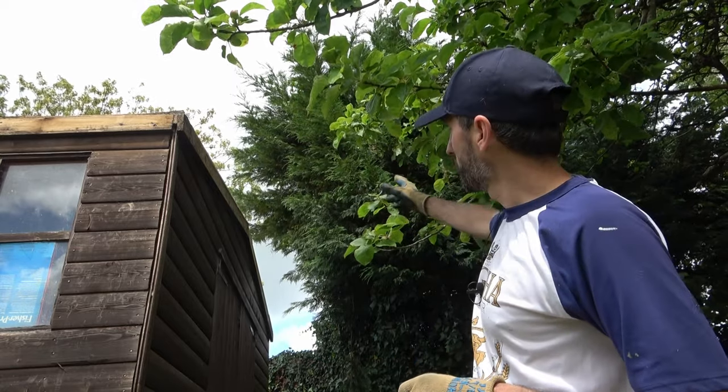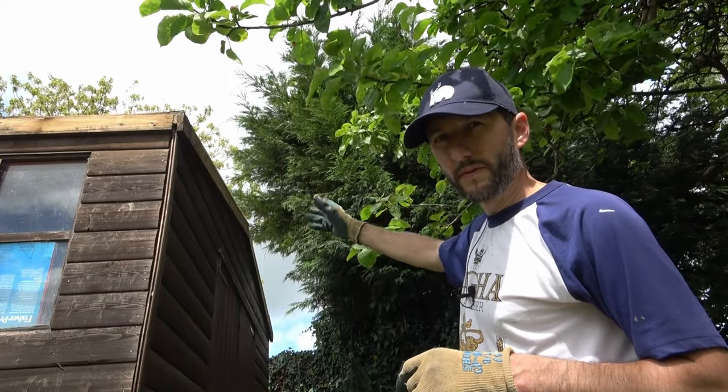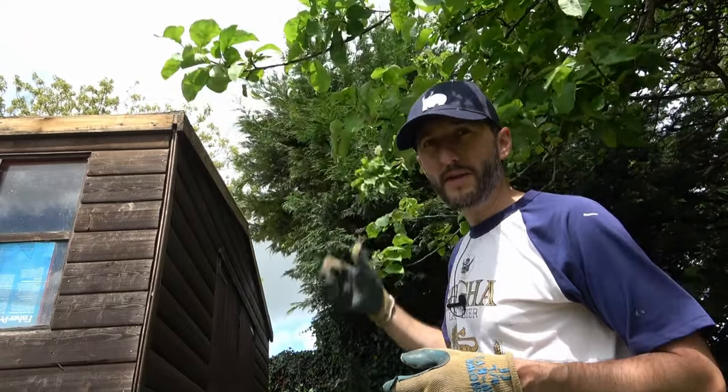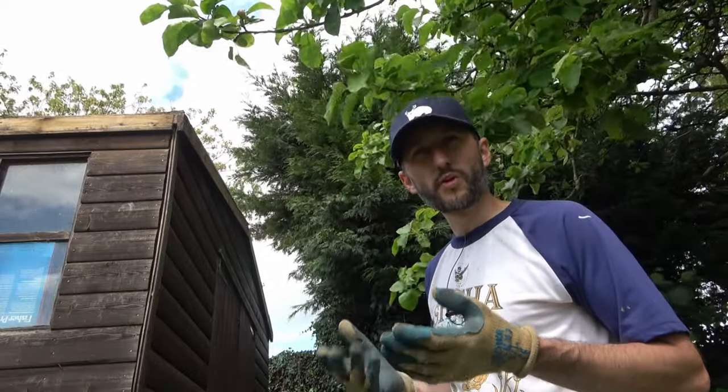One thing I just did off camera was trim back the fir trees behind me - they were slightly overhanging the shed and if the wind blew debris onto the roof while applying the adhesive it would cause problems. With that out of the way we can now put the EPDM membrane up on the roof. Once it's on the roof I'm going to move it into position and leave it for about 30 minutes to an hour to let any creases settle out.